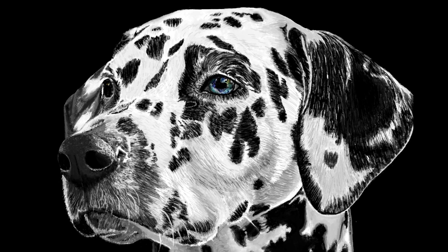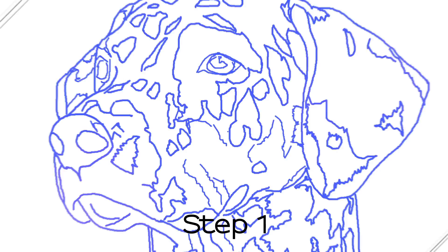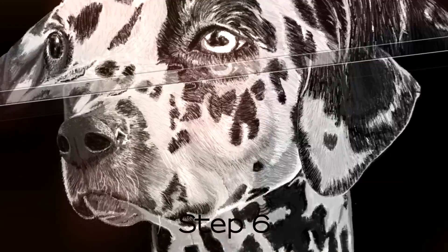Hi, this is Eric. In this course, I will teach you how to draw a dog hand using Microsoft Paint and Paint.net. I will do the drawing right in front of you from start to finish, to give you a clear idea on how you can also draw this beautiful picture, only using Microsoft Paint as your main painting tool.